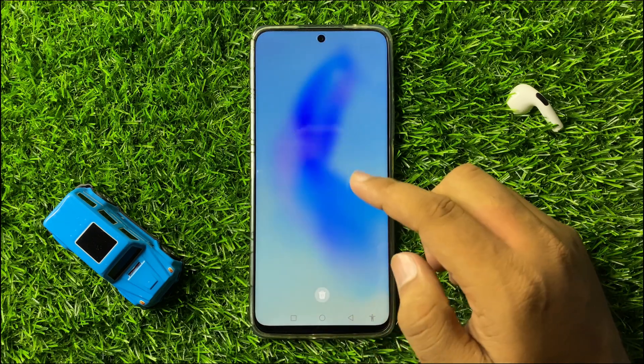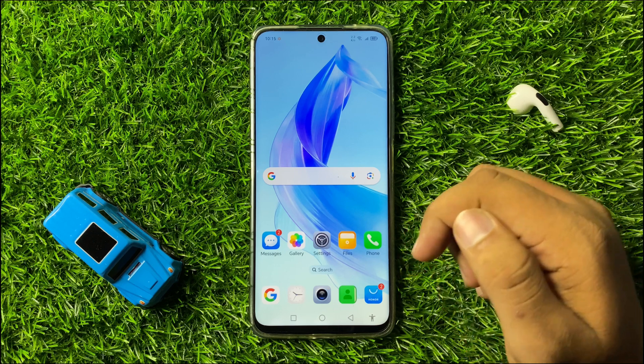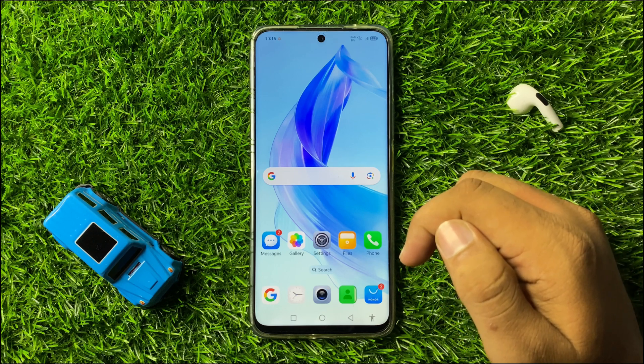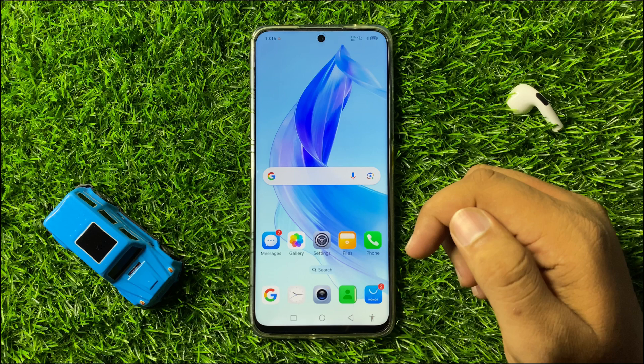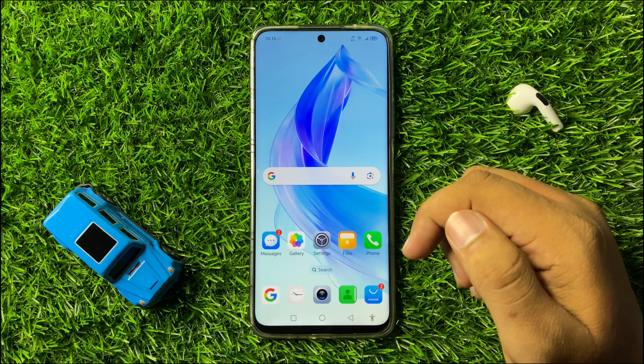After that, the camera not working issue will be 100% fixed. That's how you can fix the camera not working issue or camera failed error on your Honor 90 or 90 Light. I hope you liked the video — thanks for watching.